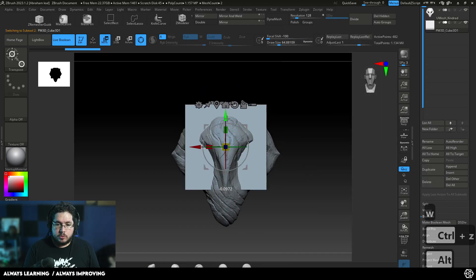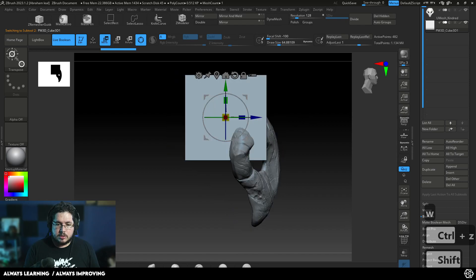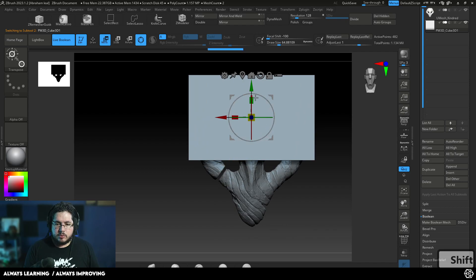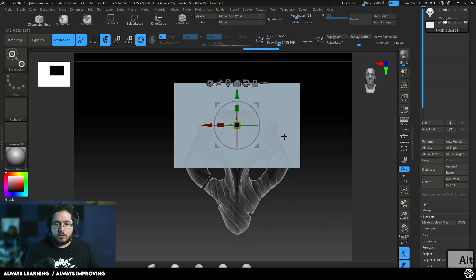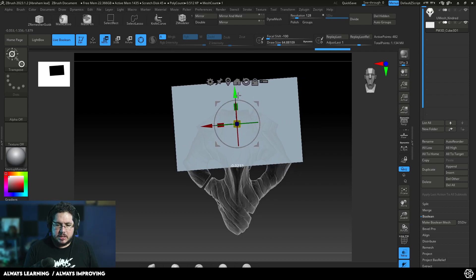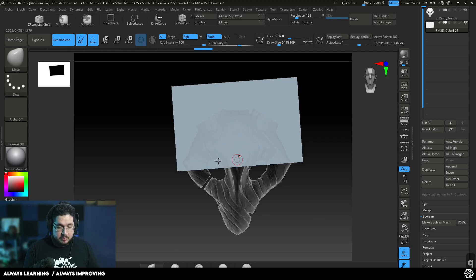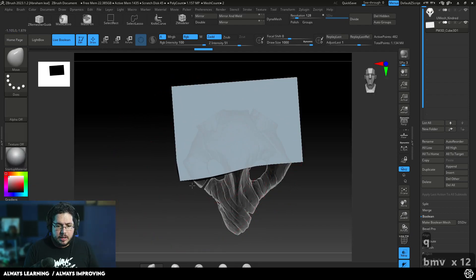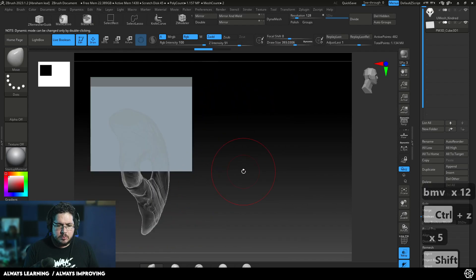We're going to position this cube right across the center line right there. As we mentioned before, we're going to cut the mask right around there. Let's use transparency to see where we're doing it — that looks about right. I'm going to rotate a little bit so we match the corner there. Corners I find are a little bit easier to match. Now we need to move this vertex down so that we can properly cover the whole mask. I'm going to use my move brush here and make this very, very small.